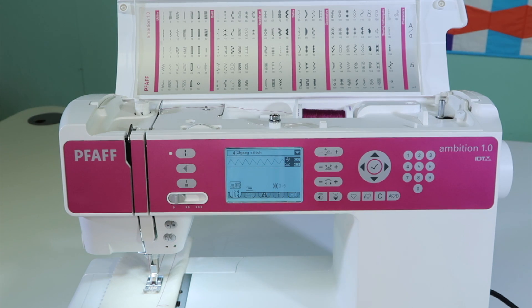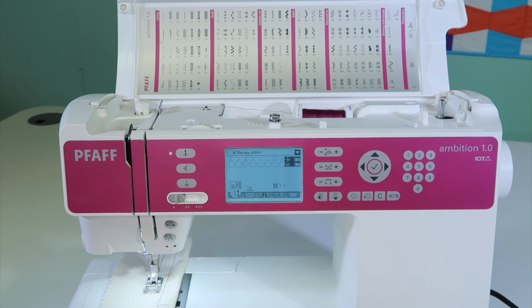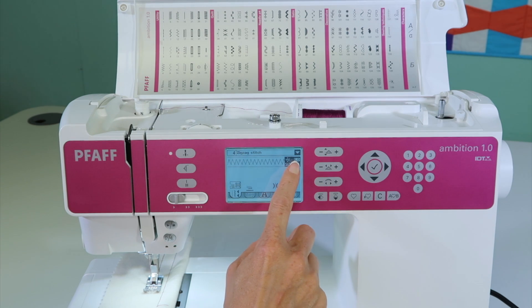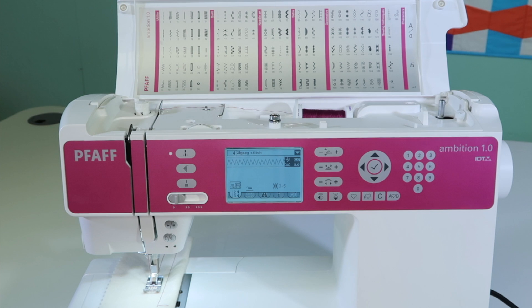If you've changed settings and want to clear them, all you need to do is pick that same stitch number again and the settings disappear, going back to the default. When you do change a setting, the numbers get a little white box around them — that's your clue that you've changed something. Touch that same stitch number again and it clears back to the normal numbers.